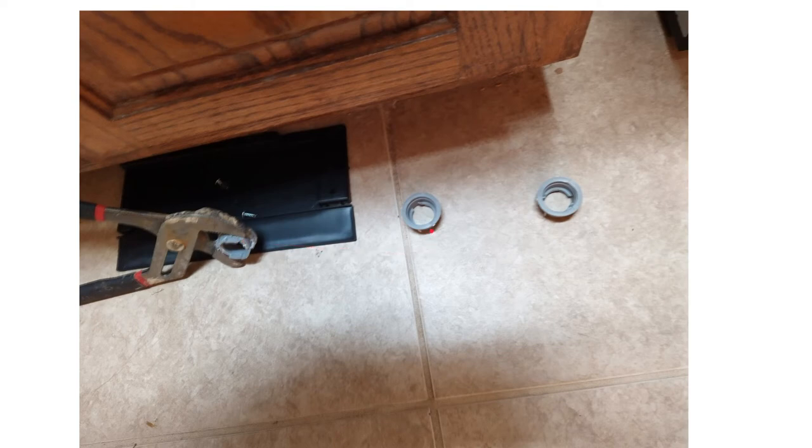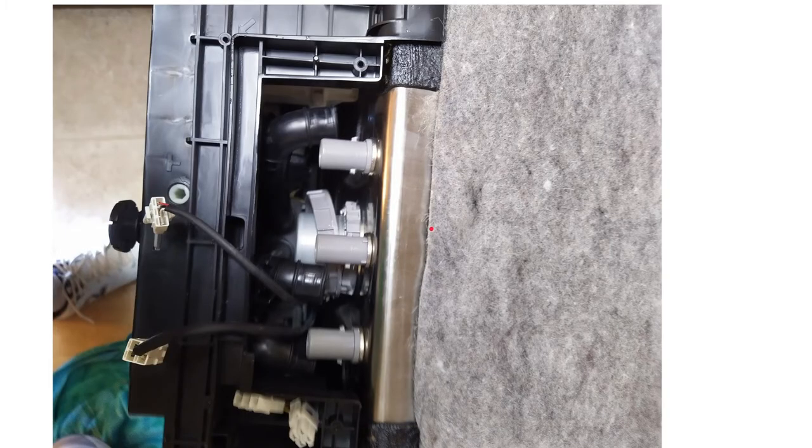I did damage one of them and was fixing it with some Gorilla Glue, so be careful with these so you don't damage them. This is a picture from the bottom back of the dishwasher.